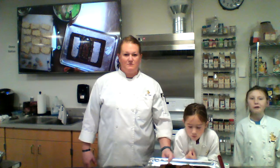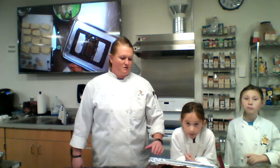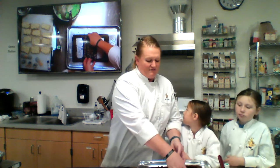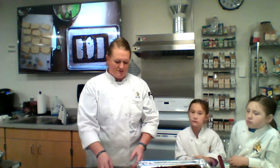We've got some tombstone brownies to make, or graveyard brownies however you want to look at it. I've already baked a 9 by 13 pan of brownies and then cut out these squares. If your brownies are thicker you can leave the bottoms in, but I just cut them out and crumble them up.